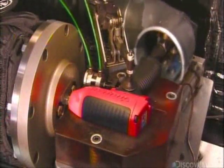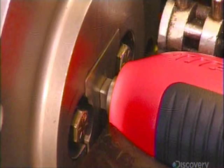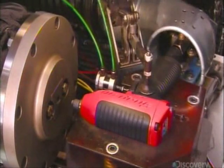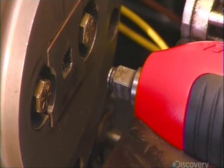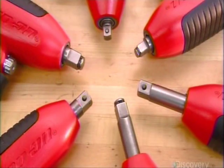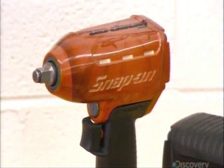Every pneumatic impact wrench this factory produces goes through extensive testing, in both free speed — that's when the tool spins like an ordinary drill — and in impact mode. So, if you've got a nut or other fastener to drive, take one of these babies for a spin.